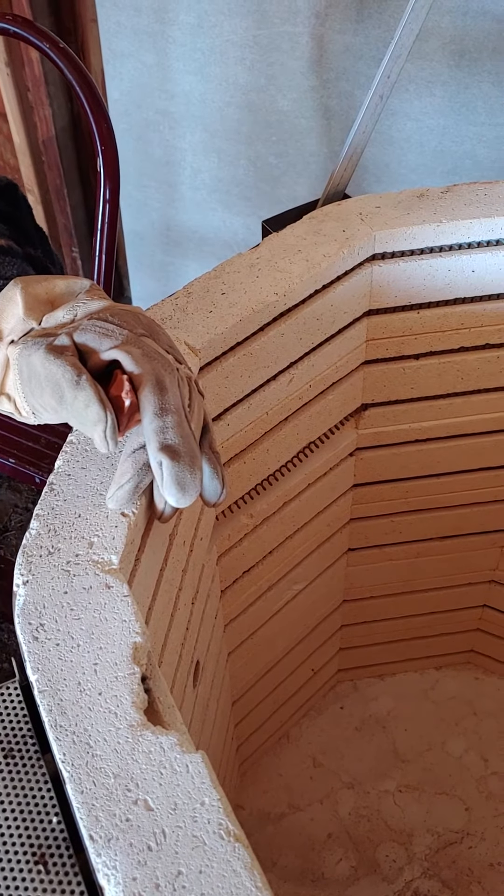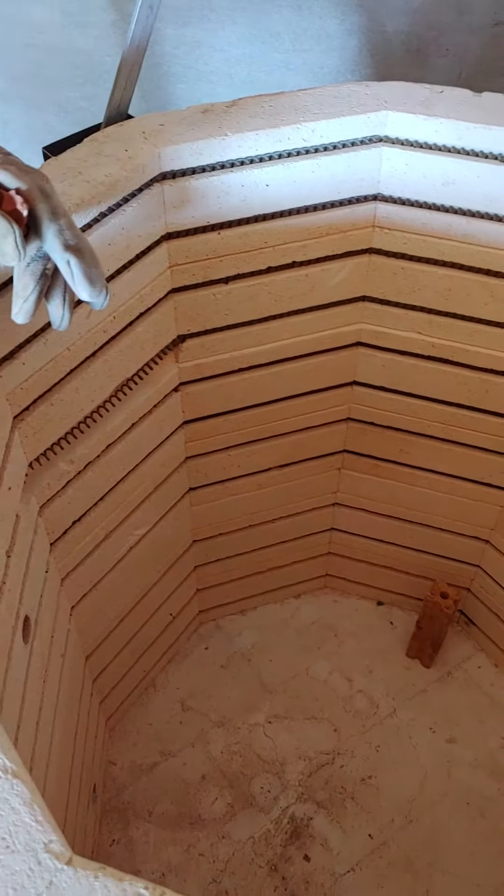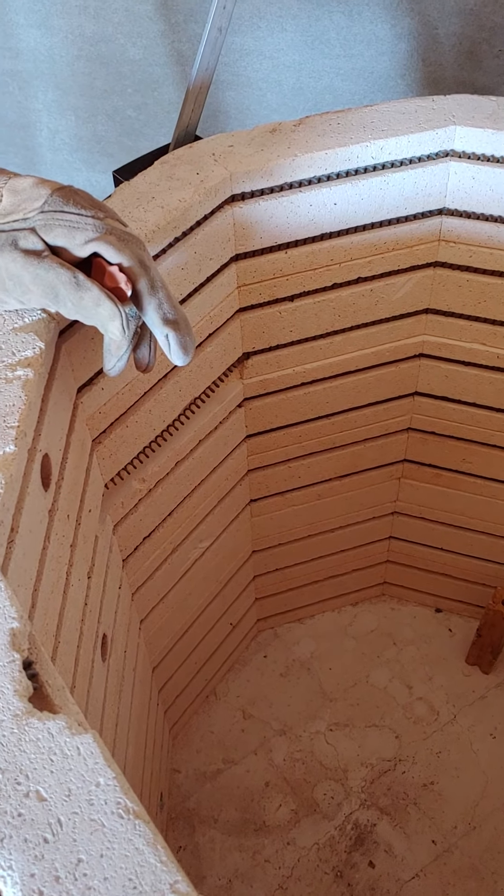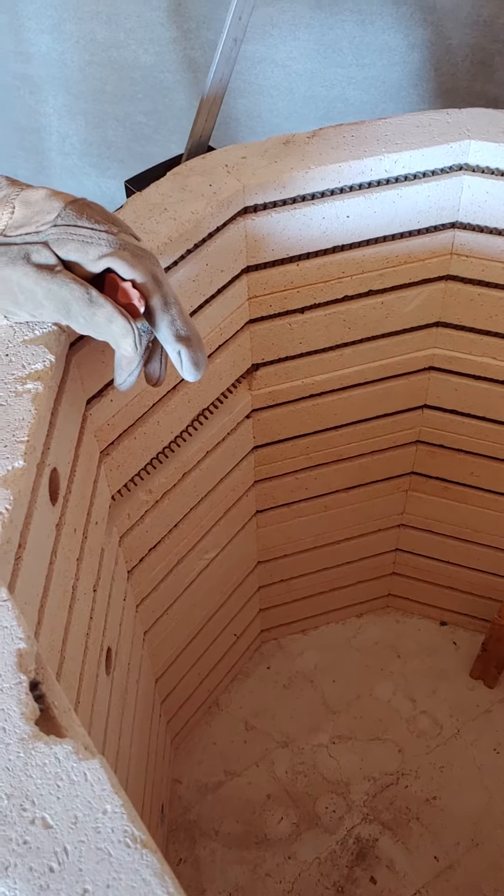We'll take you all through the glazing process a little bit, and that'll be tomorrow morning. This is Cowboy Bob and Cory at Heartline Ranch saying adios — we'll talk to you tomorrow, goodbye!